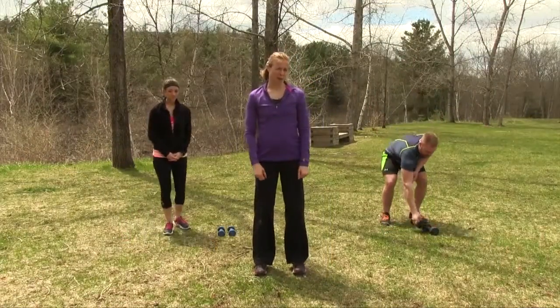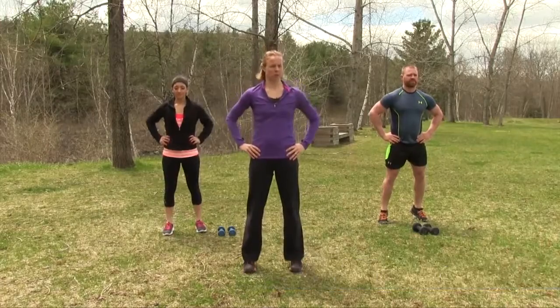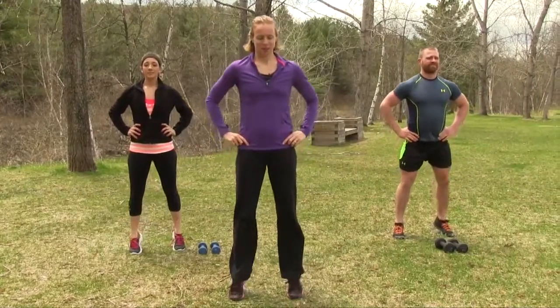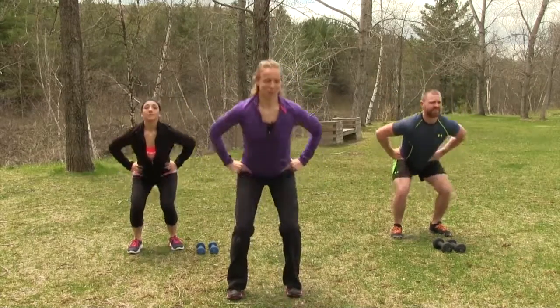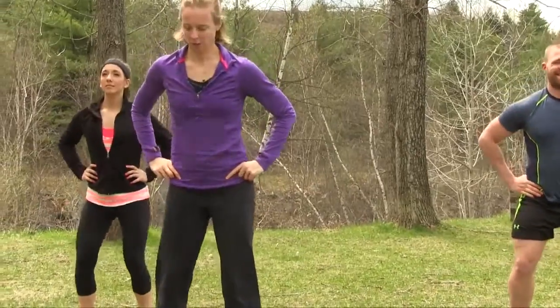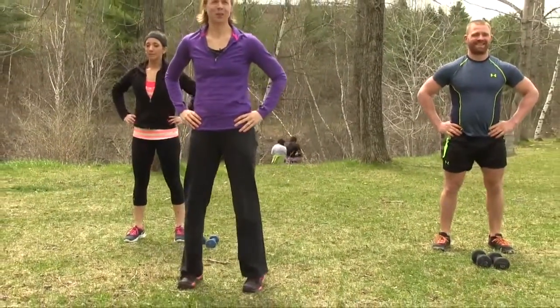Our next exercise is squat with calf raise — 12 reps. Feet hip-width apart, hands on hips. Squat back and then come right up onto those toes. Keep your chest lifted, knees behind the toes — nice safe squat position. Encourage yourself to get as low as you can. Last two — right up onto the tops of those toes.